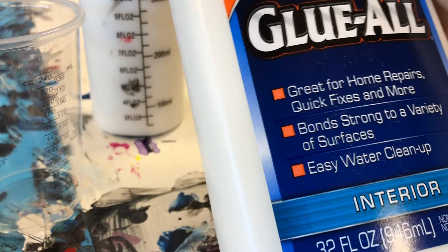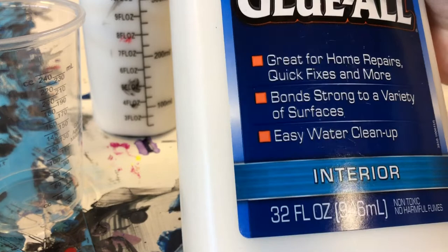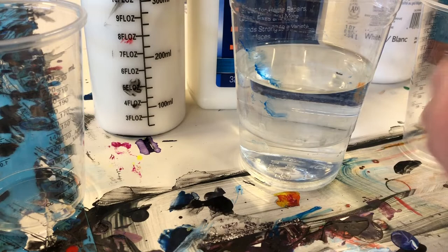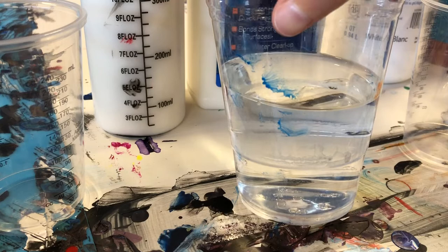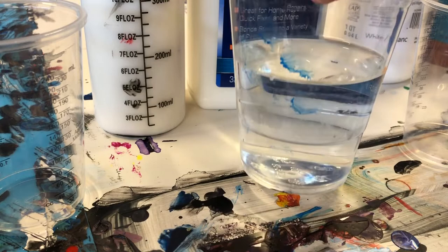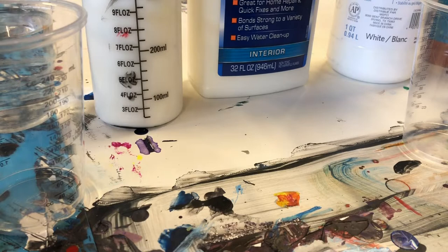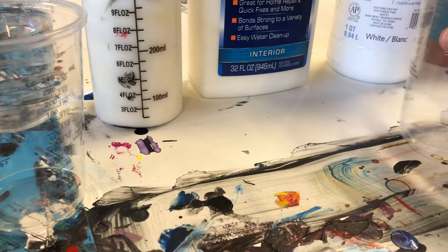I also have Glue-All here — I don't usually use glue-all and I'll explain why when we're mixing it up. The last easy and cheap option for a pouring medium is water, and I don't usually use water either because it will suck the pigment out of your paints quickly. Olga Sobey and Rinsky use water fairly often for Dutch pours, and I'd suggest that Dutch pour is probably the best option if you want to use water.